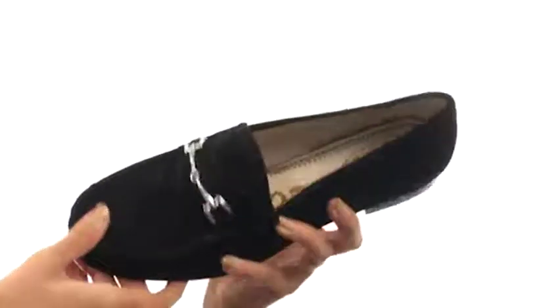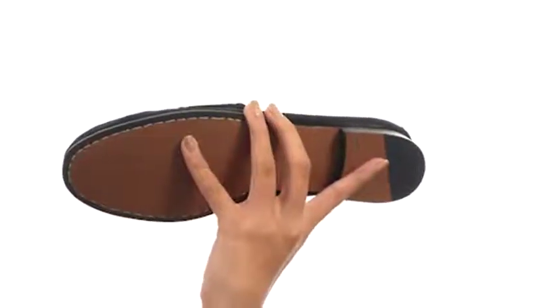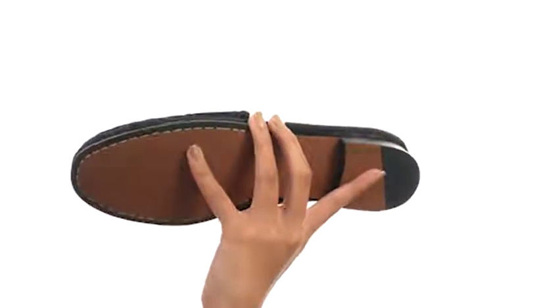Inside, there are smooth leather linings with a lightly cushioned footbed for a better in-shoe feel. There is a bit of a stacked heel to give you the perfect boost, and everything comes to you on a durable man-made outsole. Treat yourself to a really classy loafer that is going to go great with all your outfits, and you can do that with the help of Sam Edelman.